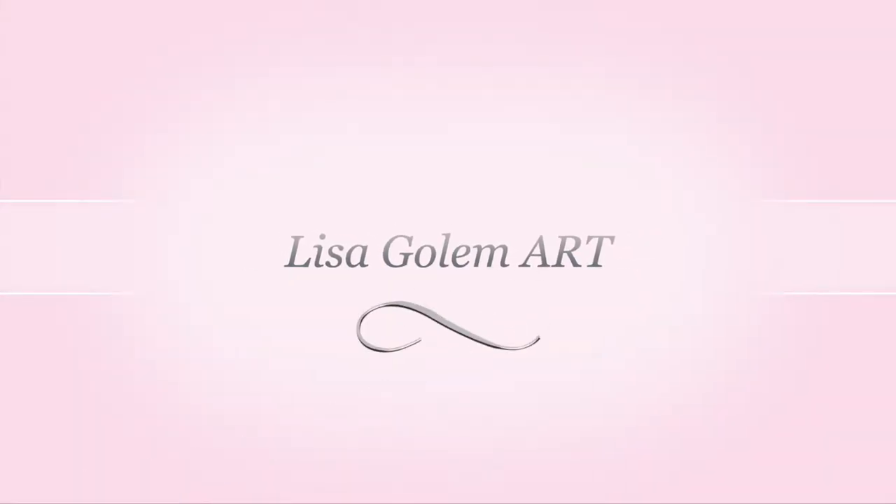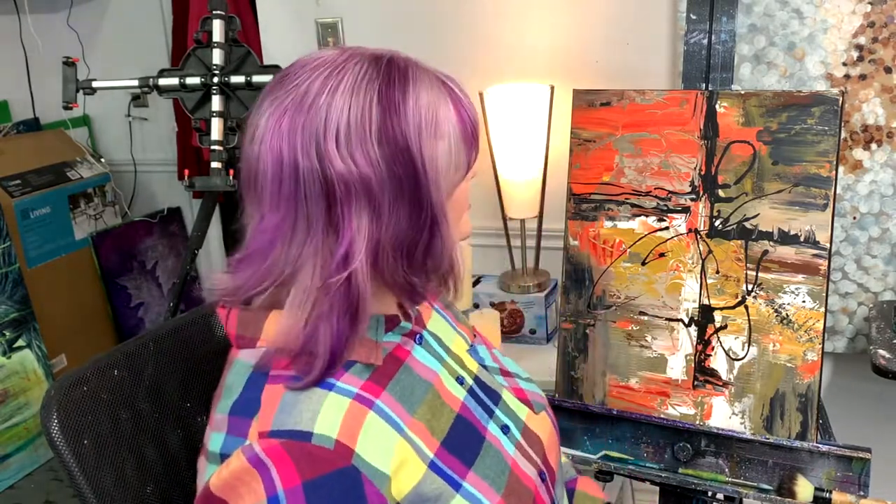Hey everybody, Lisa Golem Art here. I'm going to do a Valentine's tutorial this week — it's going to be a two-part tutorial because I need a lot of dry time between stages. Both videos will hopefully be short. I'm going to teach you how to use gold leaf — this is actually copper gold leaf. I'm also going to do some texturing with joint compound, the type you fill holes in drywall with. It's not an overt realistic Valentine's painting, but you'll end up with an abstract that has your heart and soul within it.